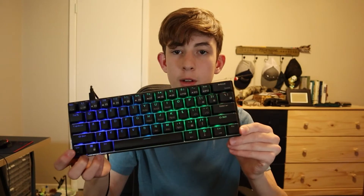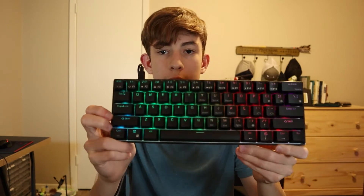Hi guys, welcome back to another video. My name is Elliot and today I'm going to be looking at the Royal Kludge RK61. It's a keyboard you can get for around $50 and it's really good. Today I'm going to be reviewing it to see whether or not you guys should buy it.